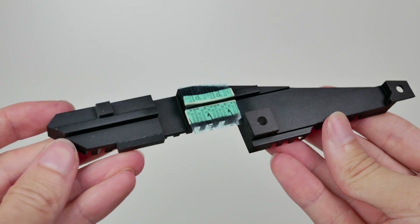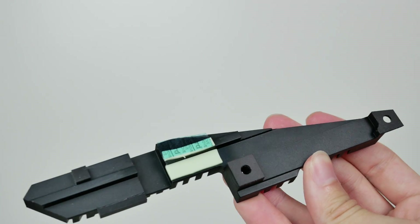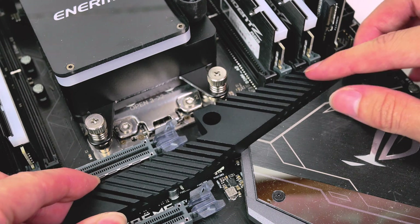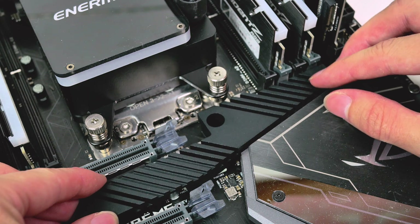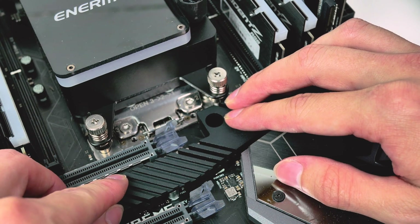We're first going to start off with the SoC heatsink. Don't forget to remove the plastic film that is protecting the bottom of the thermal pads. The placement for the SoC heatsink goes in between the first two PCIe x16 slots, as well as up by the DIMM slots on the right hand side, as shown in the video.